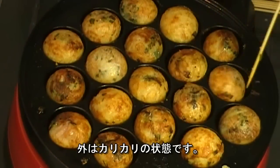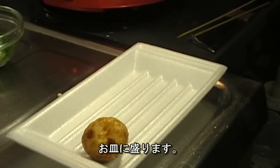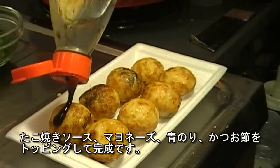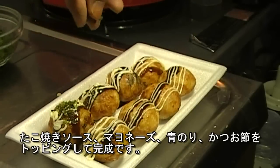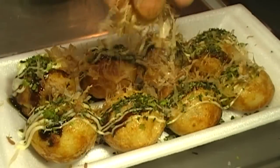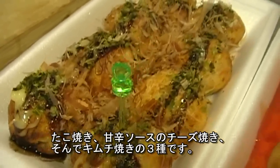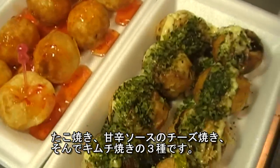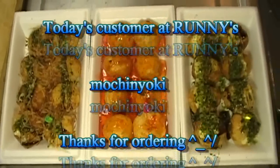Can you see how crispy they look? It's ready. Serve on a plate. Add Takoyaki sauce, mayonnaise of course, aonori, and bonito flake on top. So this is Takoyaki — one with cheese inside and sweet chili sauce, and this one is kimchi inside. You get 3 kinds today. Thank you for ordering and enjoy!